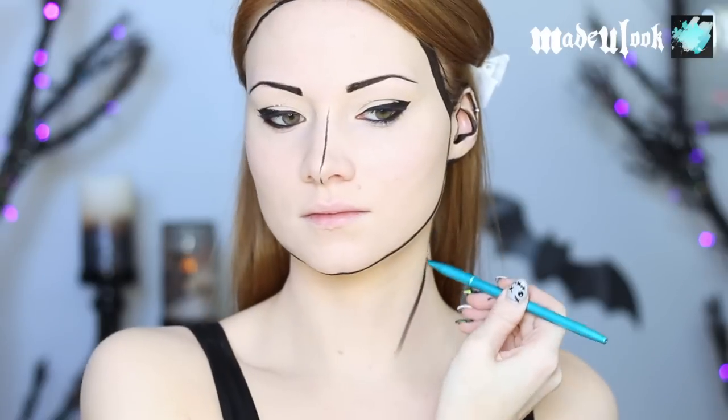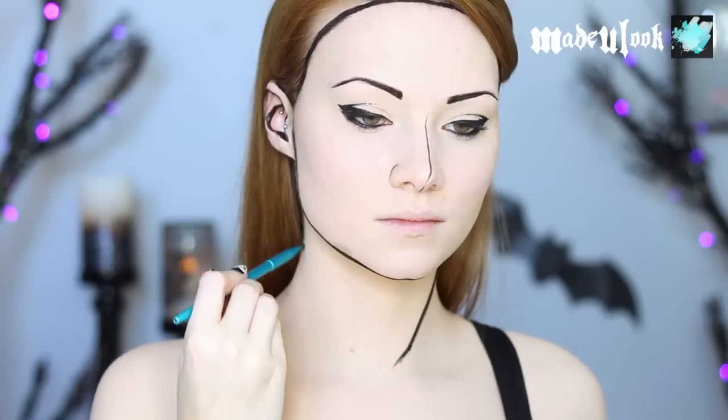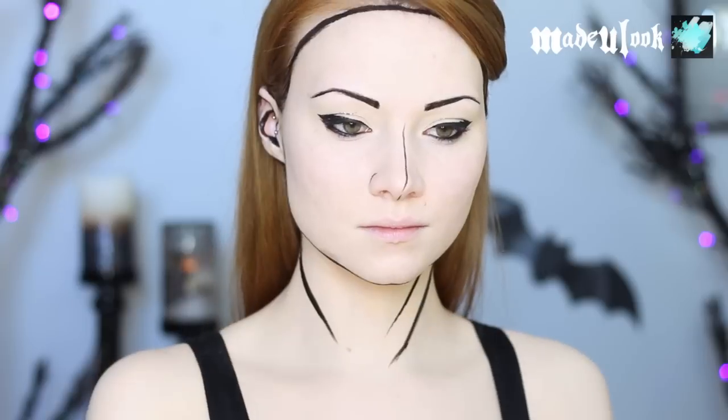I'm also filling in some of the tendons of my neck as well as my collarbone, and then outlining my body using a foundation brush.